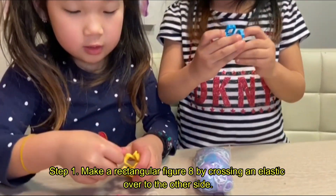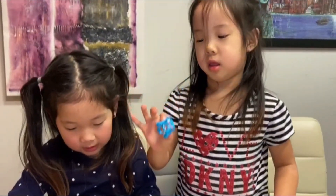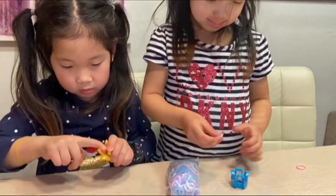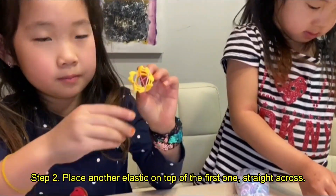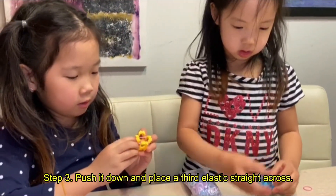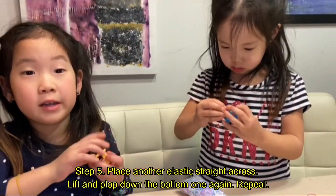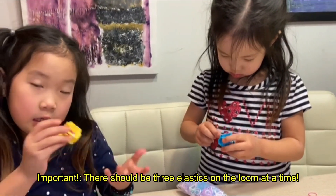We're gonna make a figurine like this, and then you put one like this straight. It's the same thing over and over again, and later, like if it's long enough, I'll turn it into a bracelet.